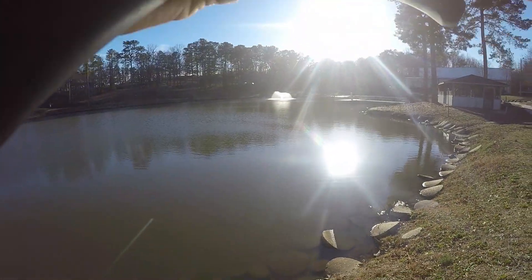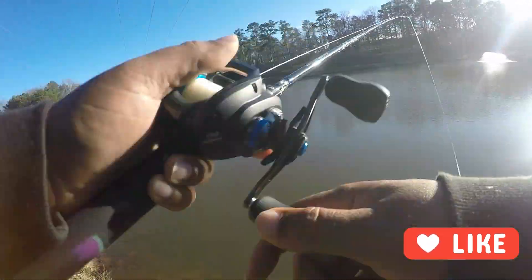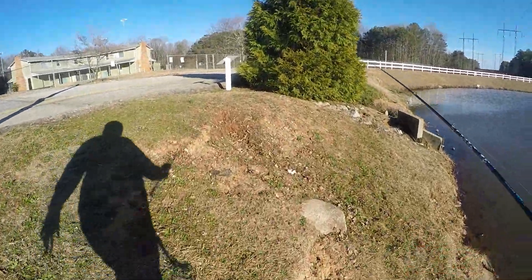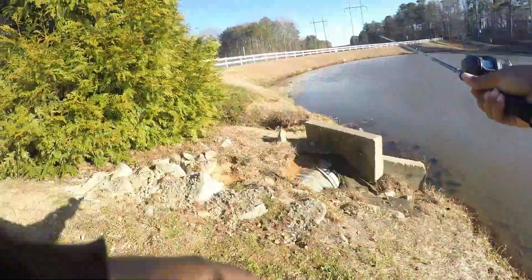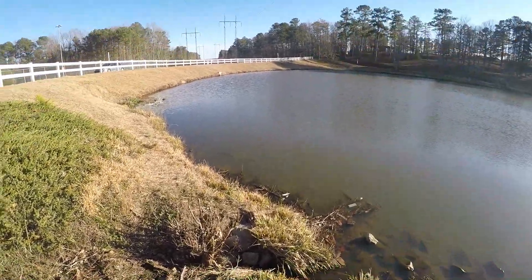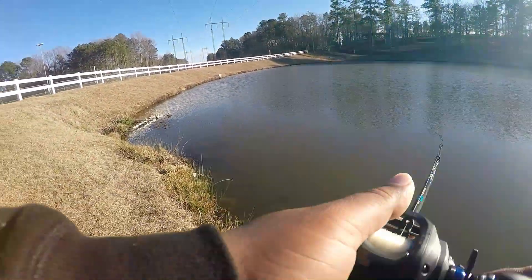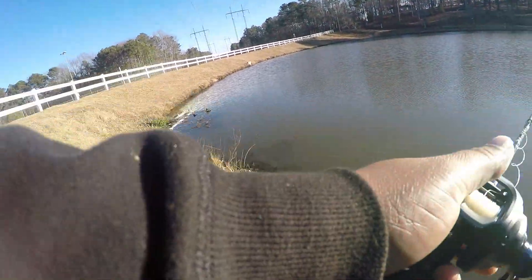Just casting and going baby. Like and subscribe guys — from now on as long as you click on the videos, smash that like button. We got to keep moving, we got water to cover, walking and casting too. Wish I had my white Dual Realis — would have been way better for this color water. Going to put an order in for one. I need my bone colored lipless.